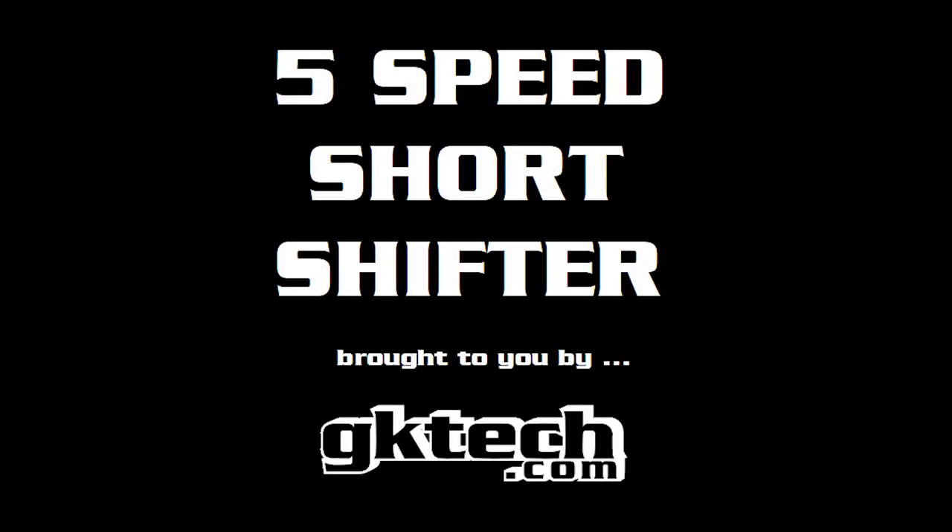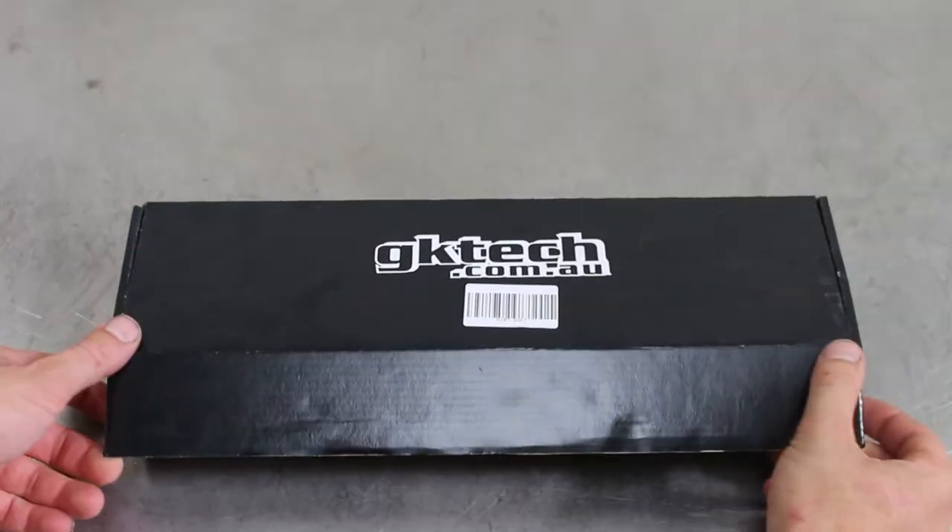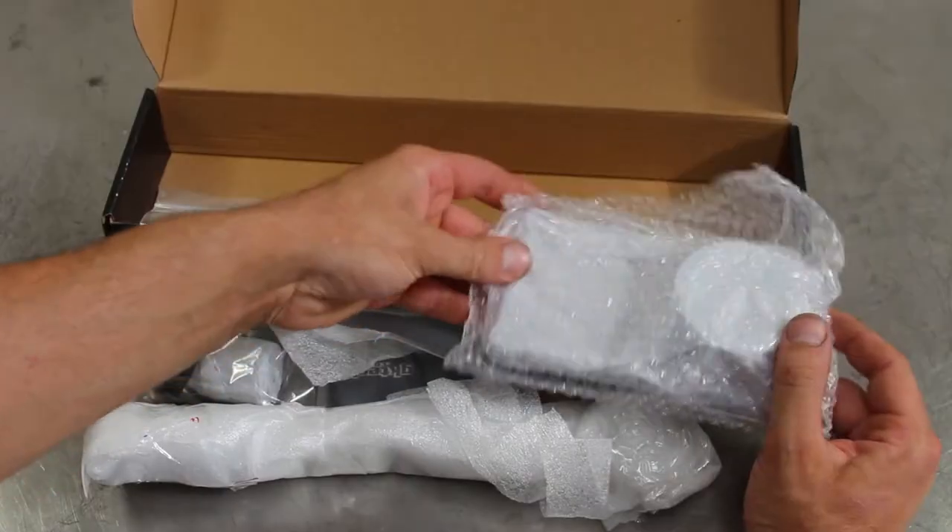Officer Dan here. We're gonna be installing the GKTEC S13 and S14 5-speed short shifter. This unit's gonna reduce your shift throw by about 30%. This is the only shifter on the market that uses the OEM shifter cup to reduce in-cabin noise.